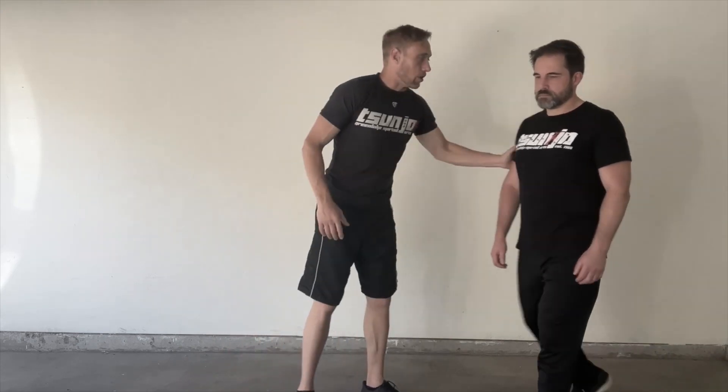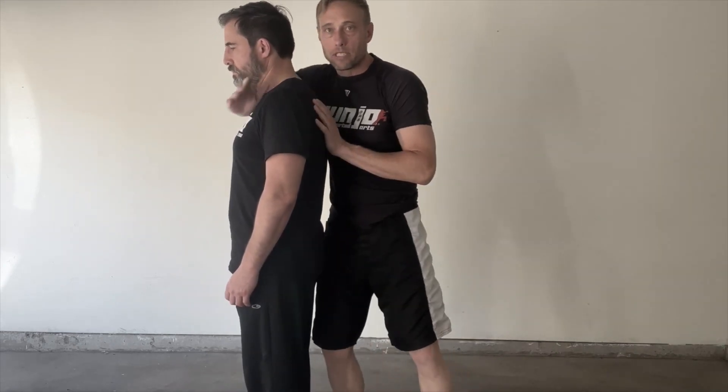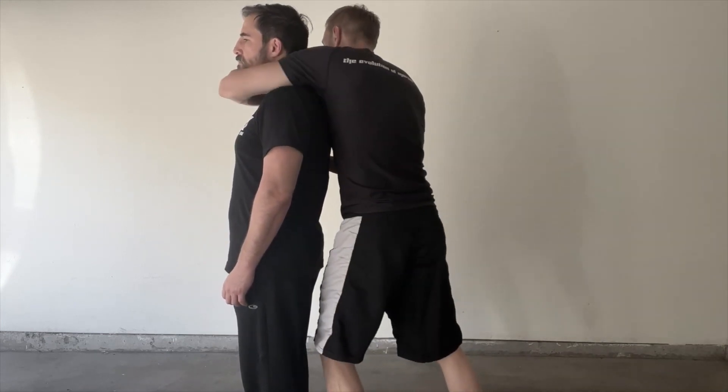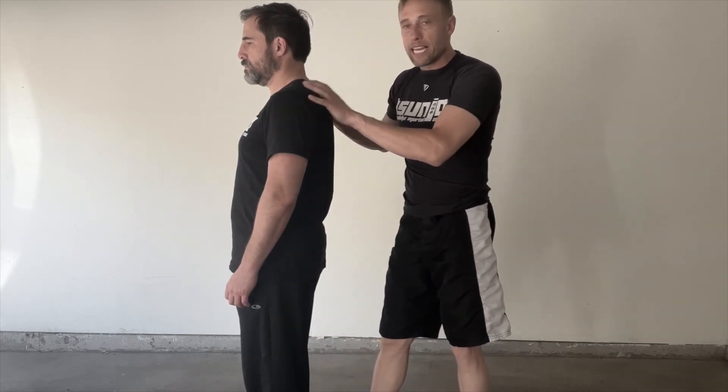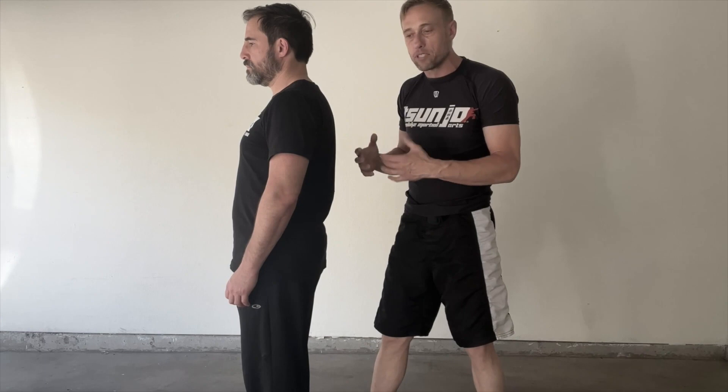This video is about the rear naked choke, introduced at level 3 for Blue Sash and above. There are multiple iterations, but at the most basic level the rear naked choke follows that whatever your lead side is, that's the choking side — if you're leading right, you choke with the right; leading left, you choke with the left. You begin at the level 3 understanding of shape and form, then work toward efficiency, fluency, transitions, base breaking, and all the other essential pieces.